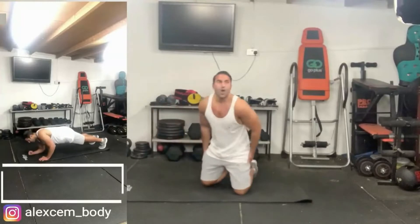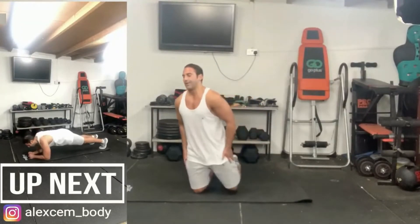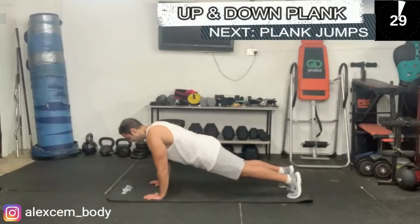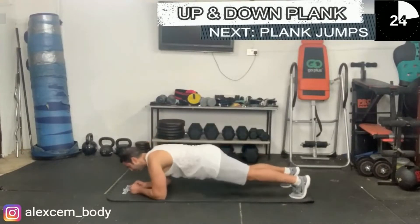We're going to go with the up and down plank next. Maintain the highest control. Don't allow your bottom or your hips to go too low or too high. Nice and stable — maintain pressure with your core.